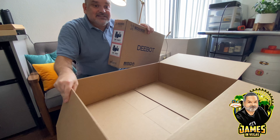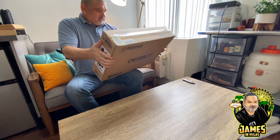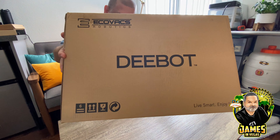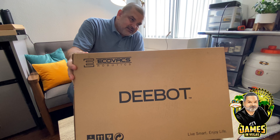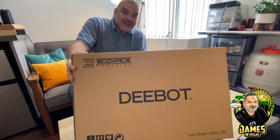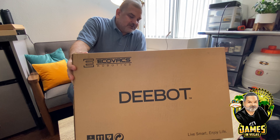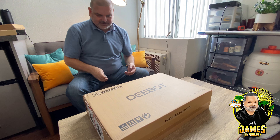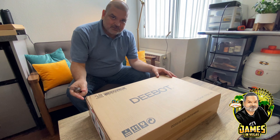Of course we've got a box within a box. Let me toss this outer box out of the way. So this is the Ecovacs D-bot — it is Alexa and Google compatible, and it is Wi-Fi controlled as well. Let me go ahead and pop this one open. I believe it's the 661 — I'll put a link in the description on Amazon where you can find it.